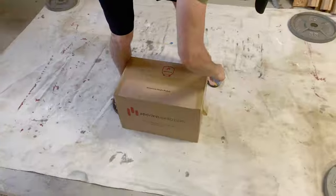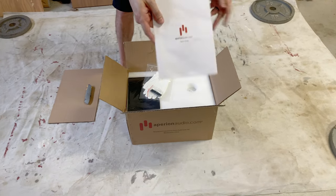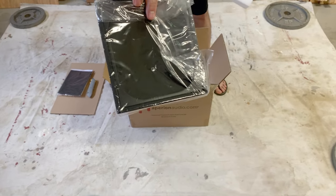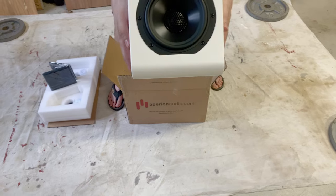But first, what's in the box? Gloves — don't smudge it up. Reading material. Microfiber to clean. Magnetic grills. And here's the speaker itself — woofer and tweeter all in one.